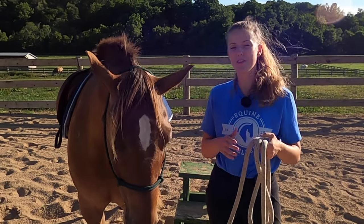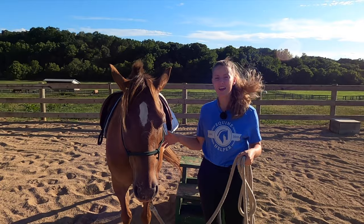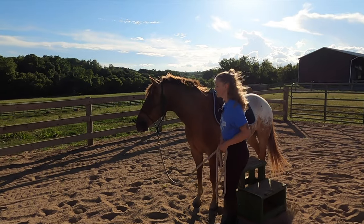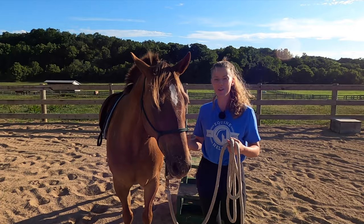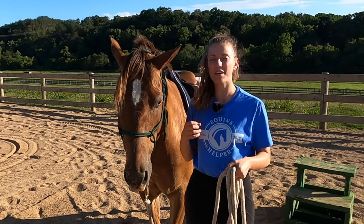If we want to make the wrong thing hard to do, we also want to make the right thing easy to do. So once I've corrected him by getting him to lunge, I can just let him stand at the mounting block without me messing with him or trying to get on — just so he can understand that the mounting block is a place where he can relax and chill. If you're consistent with this routine, the horse will pick it up pretty quickly.